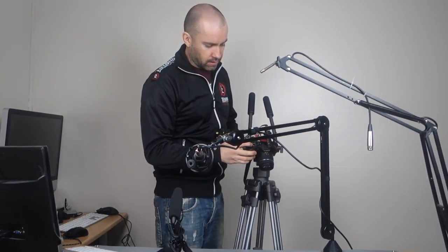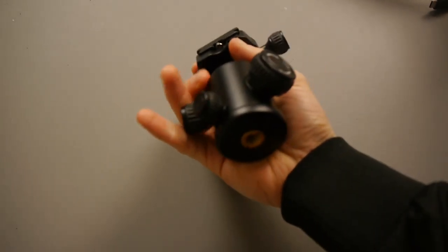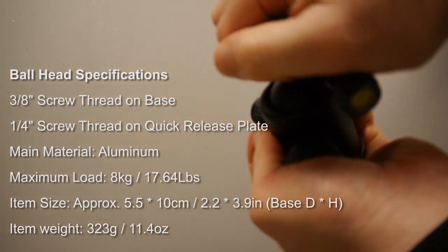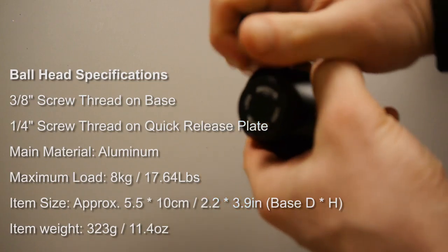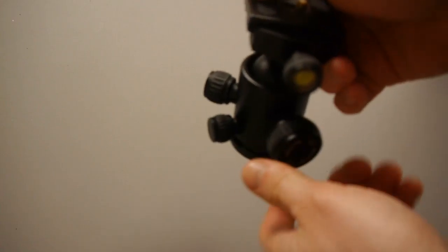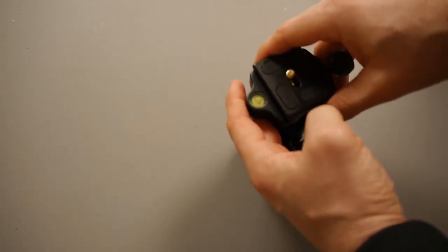I'll quickly show you the tripod ball head I'm going to be using in this tutorial. I did a close-up unboxing and review of this the other day. The key thing is it has a 3/8 thread at the bottom which means it will attach to most microphone boom arms. This ball head allows you to move it to different angles, and when you tighten it up your camera is going to be secure. It also has a quick release plate, which means you can attach your camera and then pop it in and out very easily.